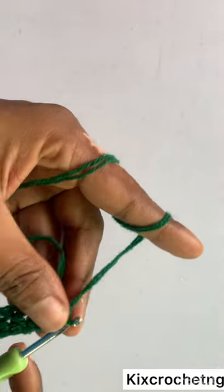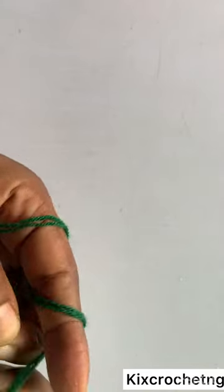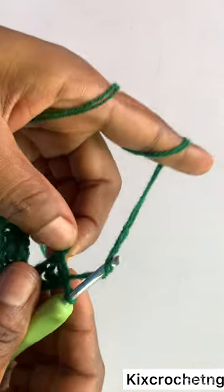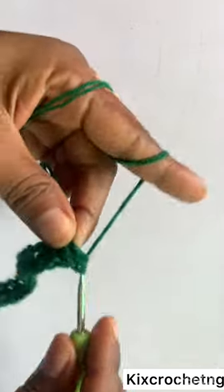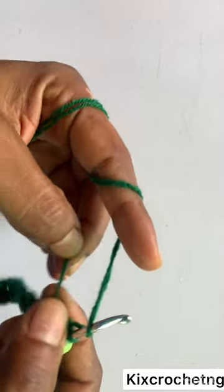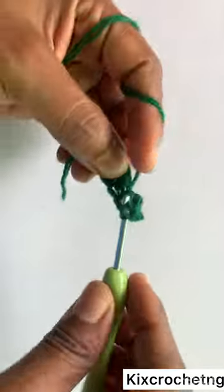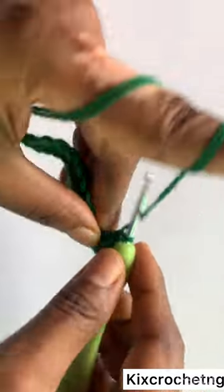I've gotten to the last stitch of the row — I make one more half double crochet in the last stitch, making two half double crochets in the last stitch. Then I turn to the other side and make one half double crochet in each stitch to get to the end of the row.